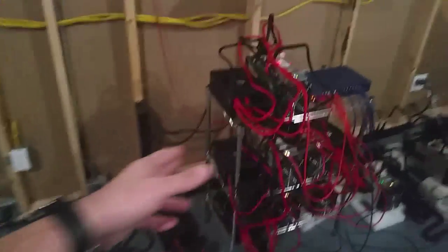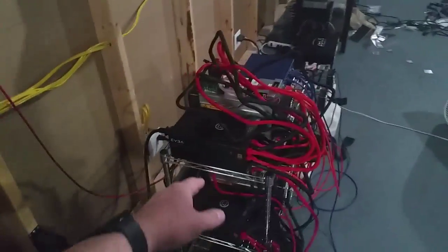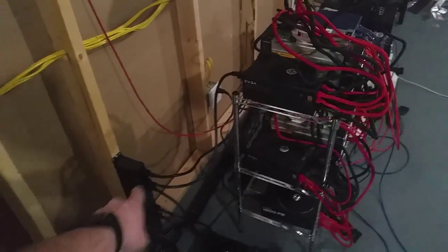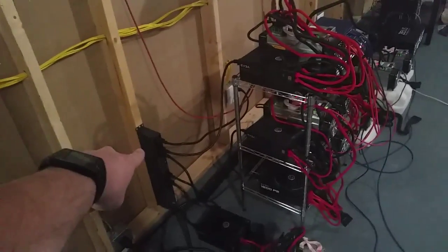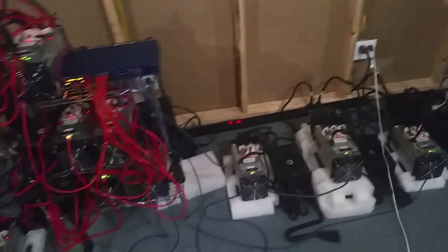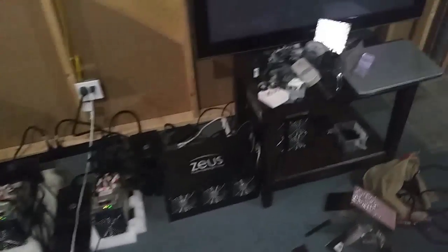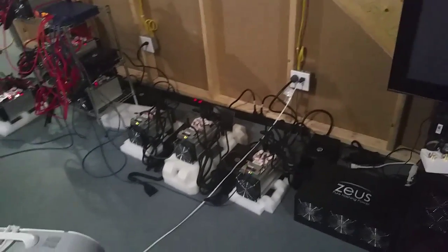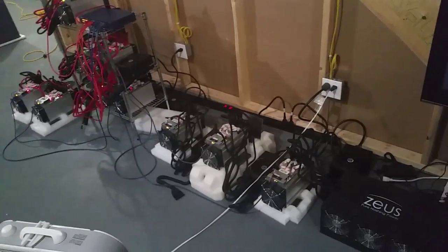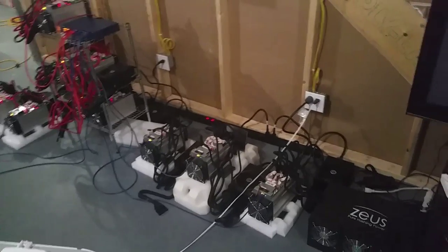The EVGA 1300 uses a C13 to C14 plug, while the EVGA 1600 uses a C19 to C19 plug. So when you get an EVGA 1600 and you're going to use a PDU, make sure to get the C19 to C19 power cord.